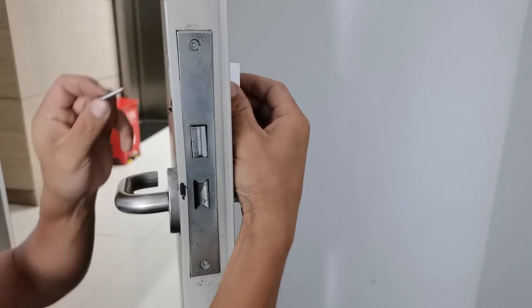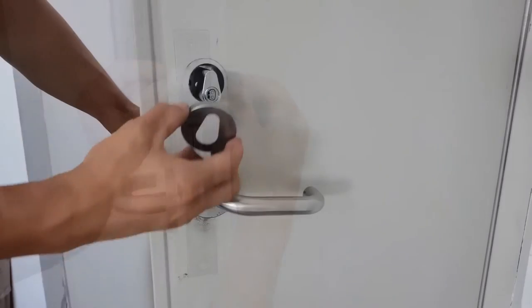Installing requires no power or wiring — installation is quick, easy, and affordable.